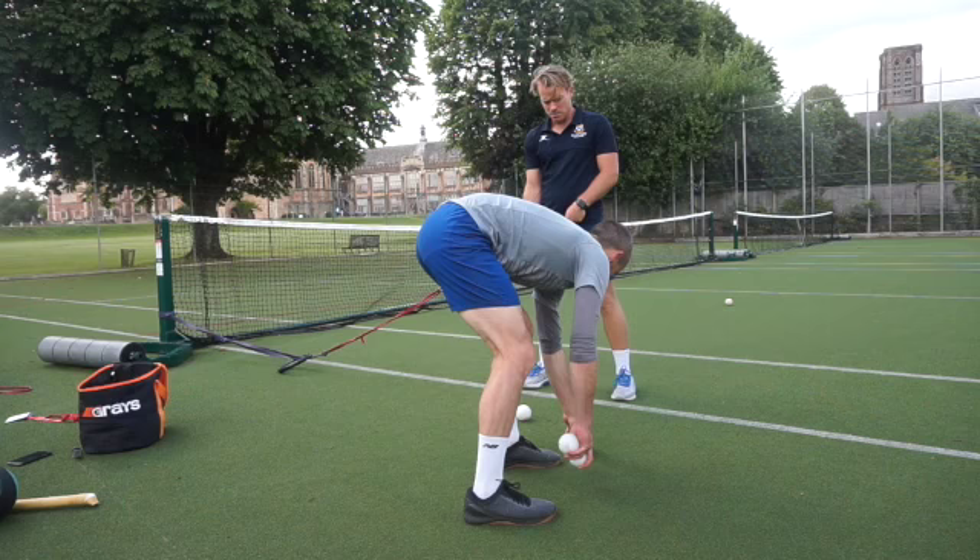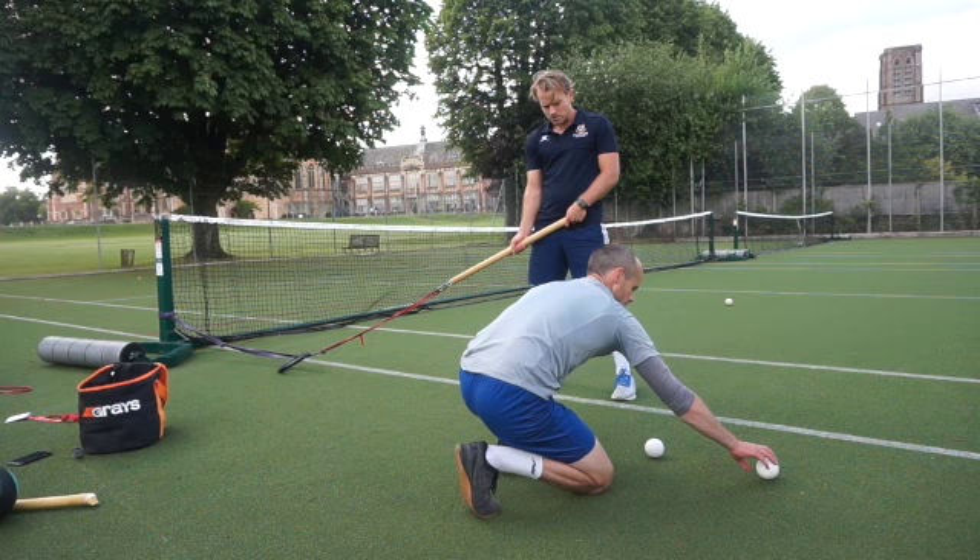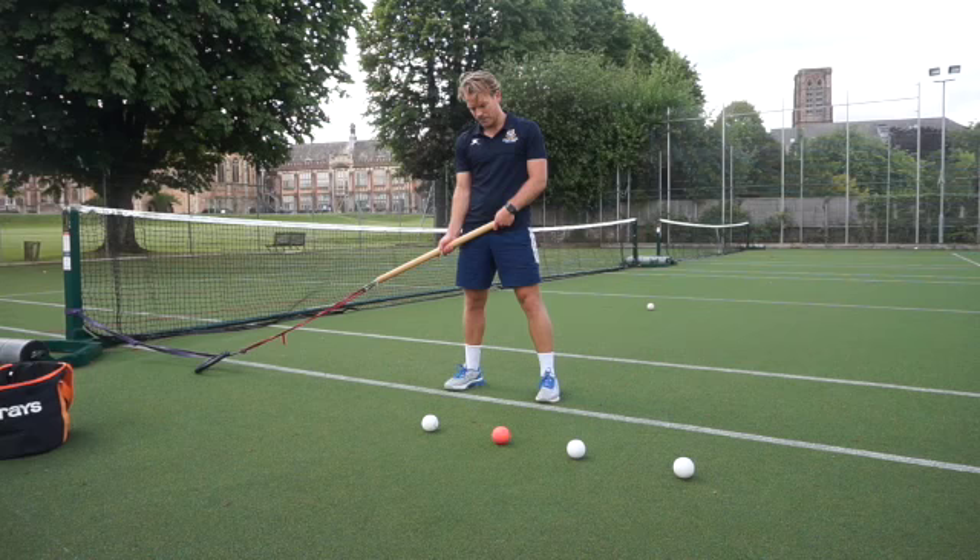This is where you could get a real reference point. The further you go out, the more band tension you've got, and therefore the more distance it is.